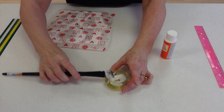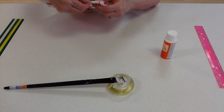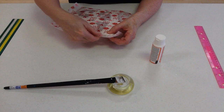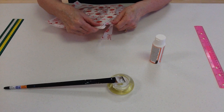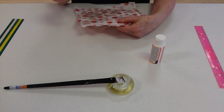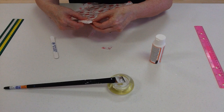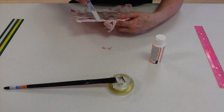Then after you let that dry, you come to this. What we want to do is get rid of all the paper in between. And because we've Mod Podged to the edge with our paper mache, we can gently pull it off and tear it off. And in some instances, to make a clean cut, take your file and gently rub down in one direction. That will get rid of any ragged edges. Then you do that all the way around.